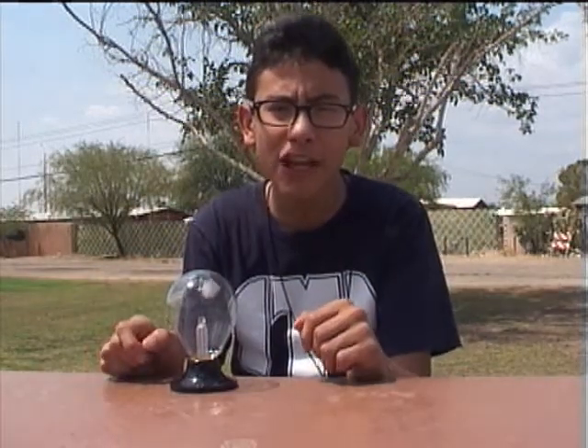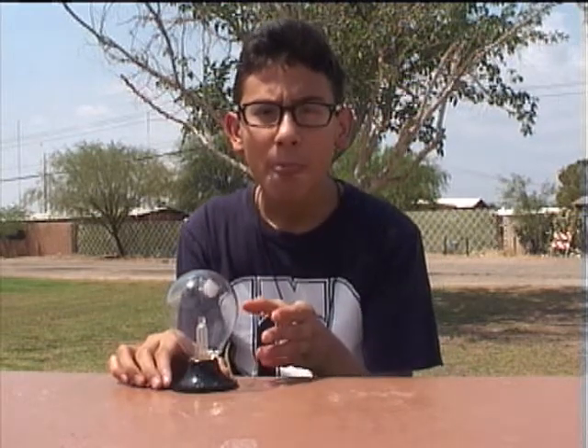First, I thought of making a giant radiometer — big enough to turn an electrical generator to power an average house. In my research, I learned this idea was not practical because the glass bulb would have to be so big it would cost way too much to make. The giant bulb would cost as much as the average house.